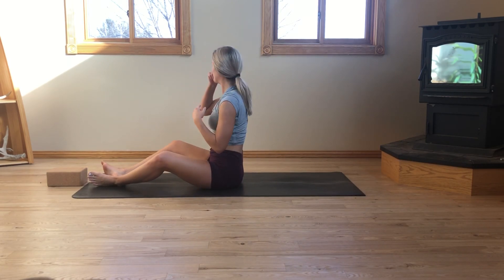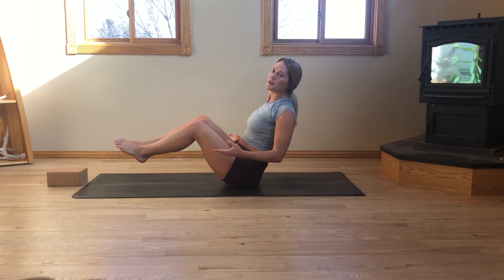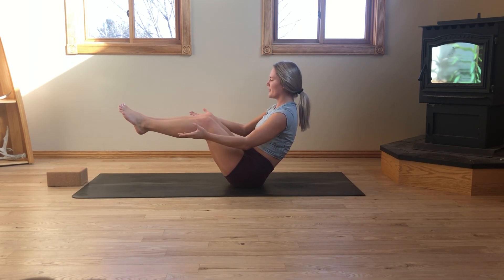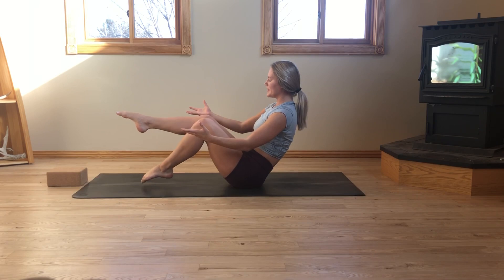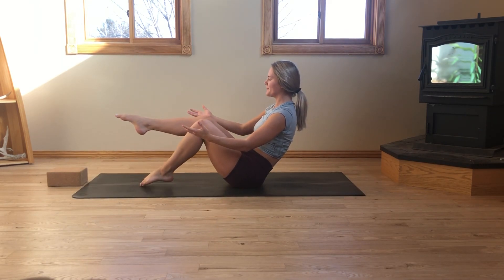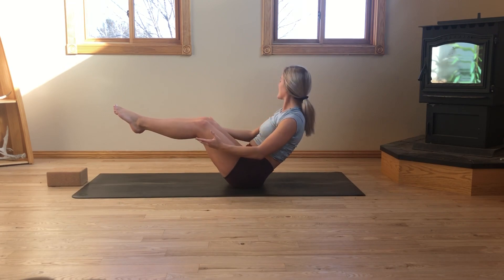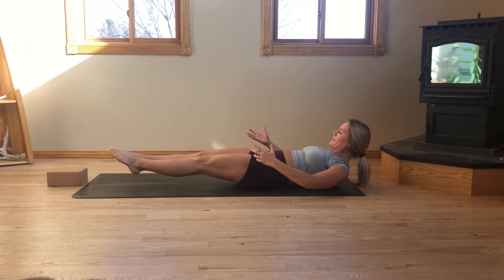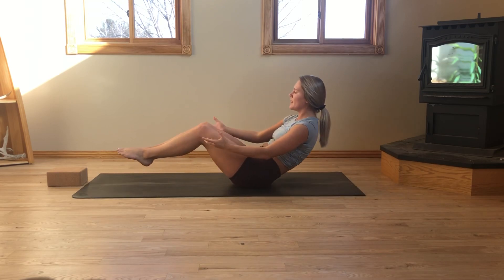In boat pose, move the fleshy parts of your sits bones out from underneath you and lift the shins. Chest is open. Shins are parallel with the mat. Palms face up. Chin is parallel with the earth. Now keep the shins where they are — as you exhale, start to alternate, tap the toes. Keep the gaze towards the top of the mat. Shoulders are open. We're here for three, two, one. Inhale, lift. Exhale, lower. Inhale, lift. Exhale, lower. Here for five, four, three, two, one. Exhale, sweep the legs towards the ceiling — a little 90-degree bend of the body here.